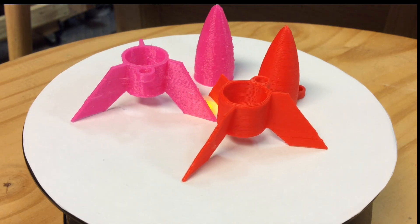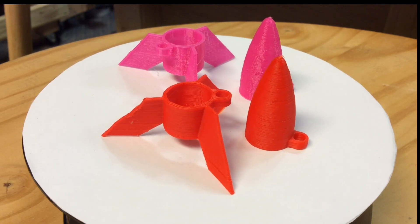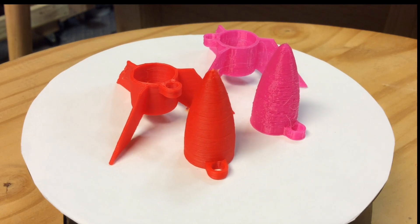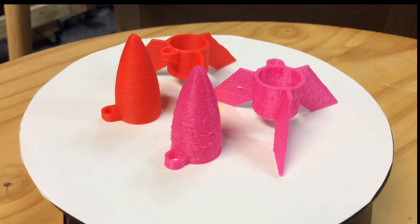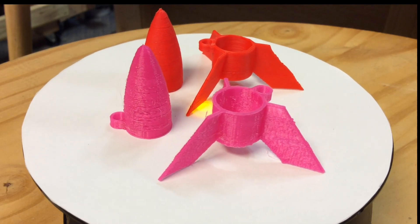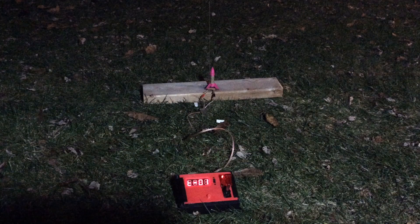Here they are next to each other — the red ABS printed on the Fabricator Mini and the pink PLA from the Mod-T printer, and you can just see quite a difference. This is just a disposable rocket, so does it really matter? Not really, but if you're printing something small and fine it does. A while back I had bought some Estes A10-3T rocket engines, and these fins and nose fit perfectly over the top of them — the design was perfect. So now I just needed to launch them.